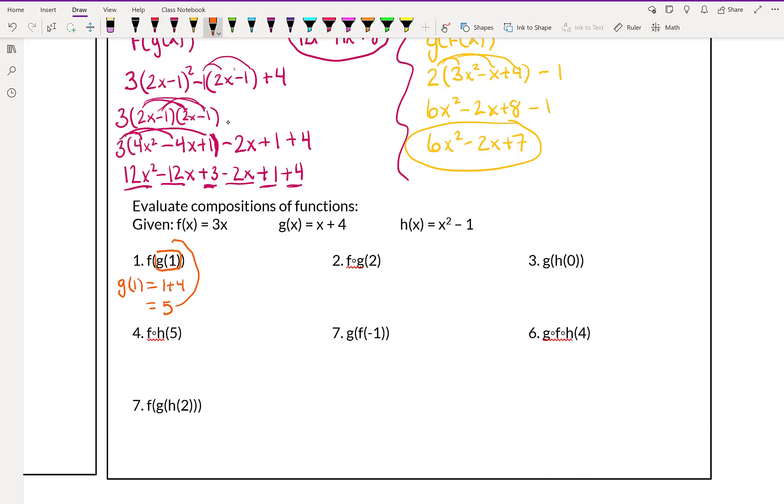So g of 1 is 5. Now that we know g of 1 is 5, we're going to plug in that 5 and figure out what f of 5 is. Well, f of x is 3x, so it's going to be 3 times 5, which is 15. So f of g of 1 is 15. For number 2, f of g of 2: first we figure out g of 2, which is 2 plus 4 equals 6. Then f of 6 is 3 times 6, which is 18. So f of g of 2 is 18.